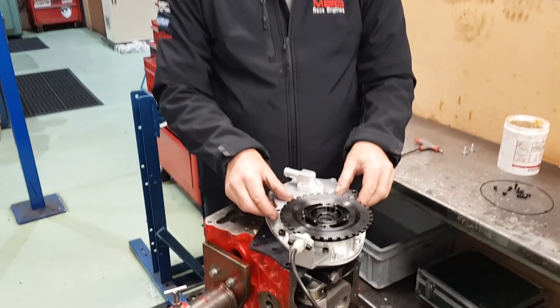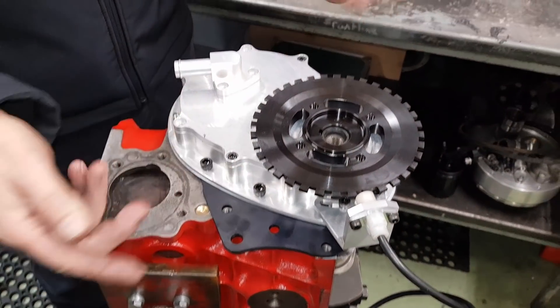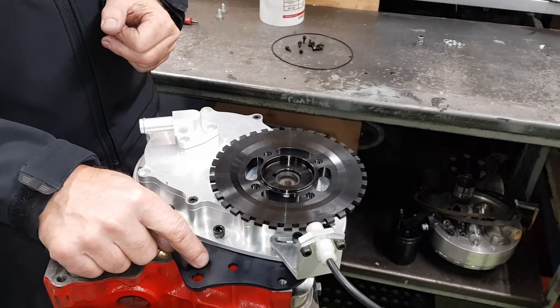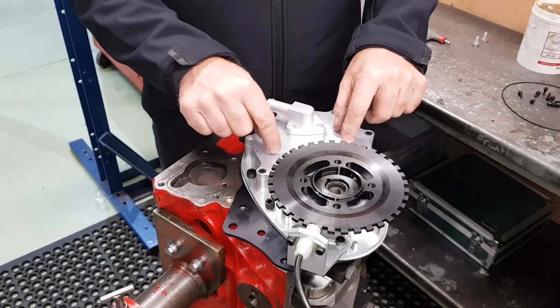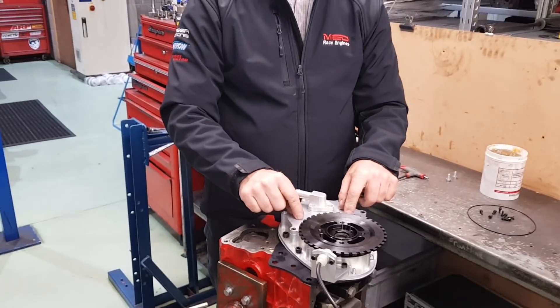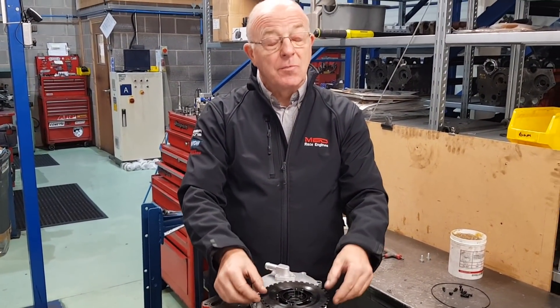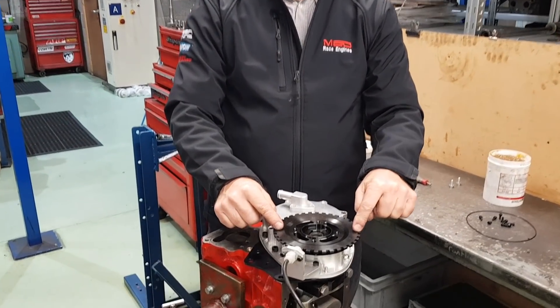So there you have it — that's the standard timing cover kit. You've obviously got the options of standard back plate or our alloy back plate. Internally, you can either use simplex, alloy duplex, steel duplex, or the race simplex. And then your pulleys are completely optional — a standard pulley will fit, the MED S pulley will fit, or the management pulley will fit.